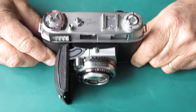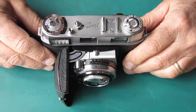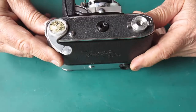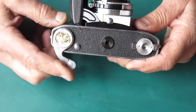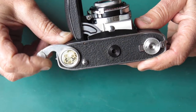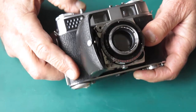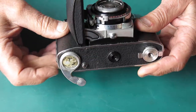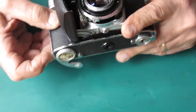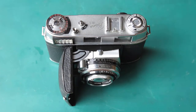Nice Kodak Retina 3C. Looks pretty enough, but it's not well. They're not supposed to look like that. The shutter doesn't cock, the lever doesn't seem to complete, and certainly doesn't return to the rest position. Something is not happy in this camera.